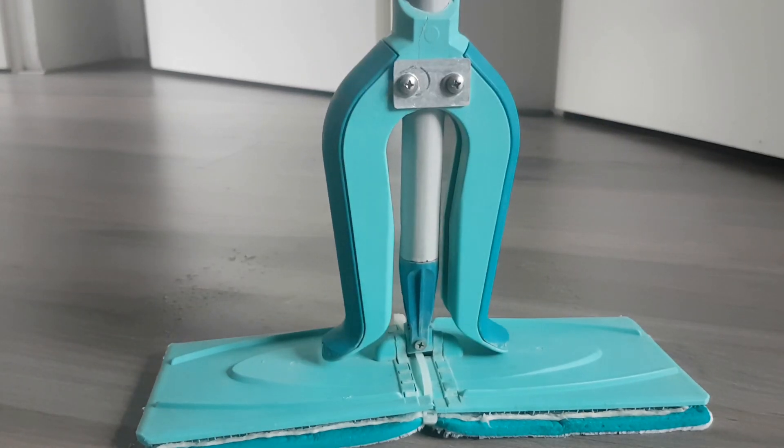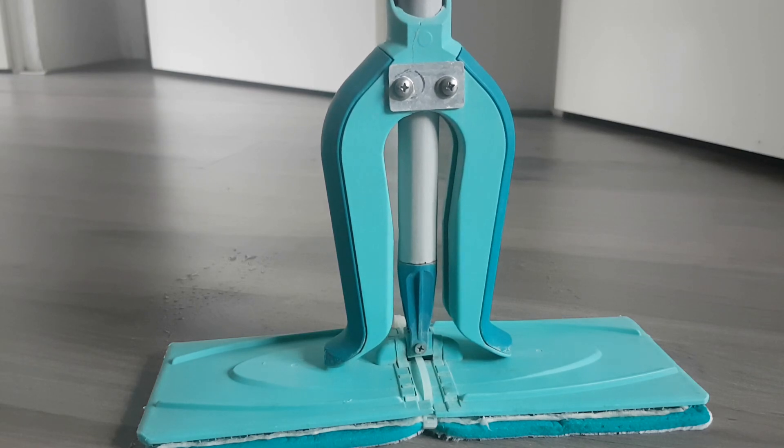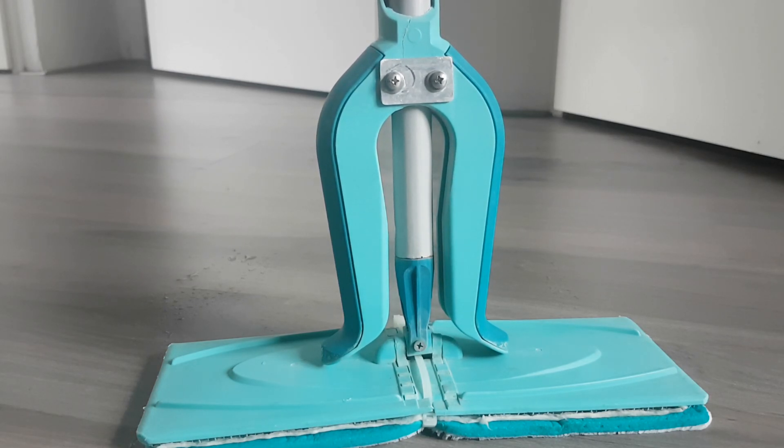See my previous video about the piccolo floor wiper repair for the first issues I overcame. I hope this video has some benefit to you, hope you liked it, and until the next video, bye for now.